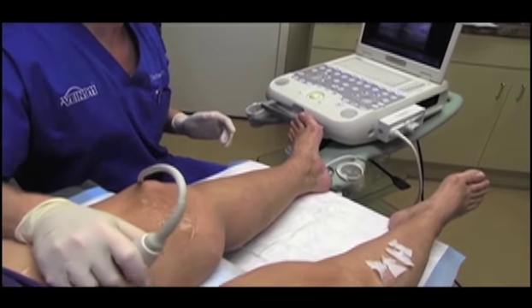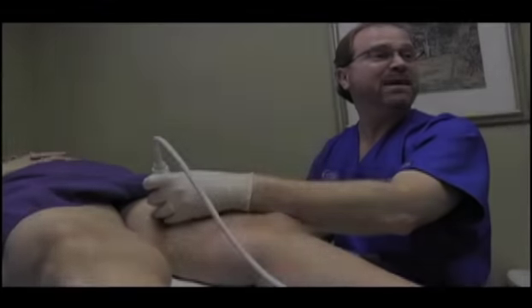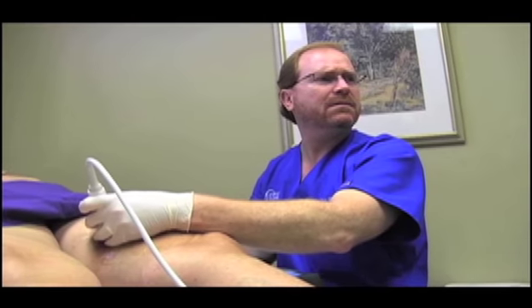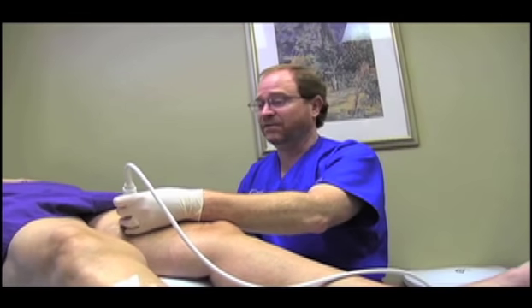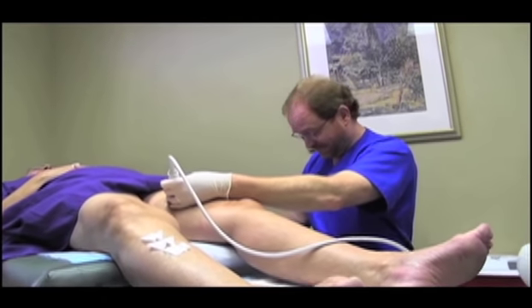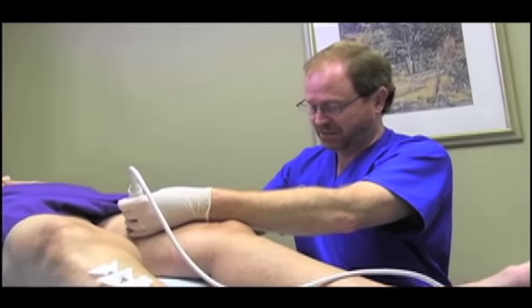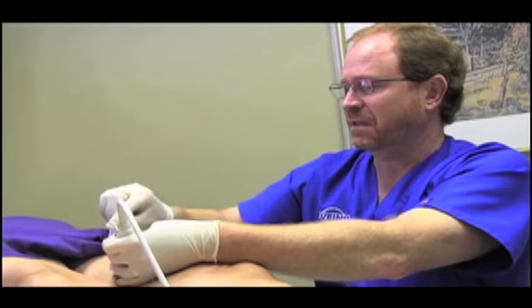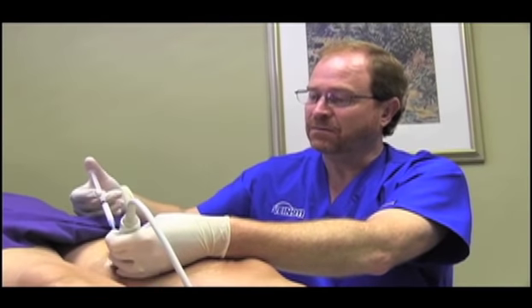So I want to go from the top of the leg to the bottom — I want to get rid of that leak in the attic that's causing the flood in the basement. We're going to inject these veins up here. Some patients can sing in here. People think that sclerotherapy is a painful thing, but it's just not. For spider veins it's a needle literally the size of a hair shaft, and we've never had anybody cuss or leave.